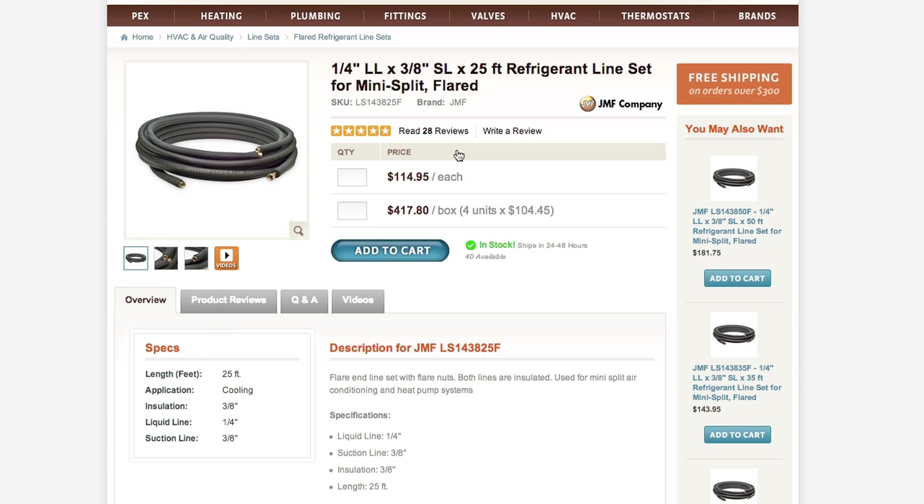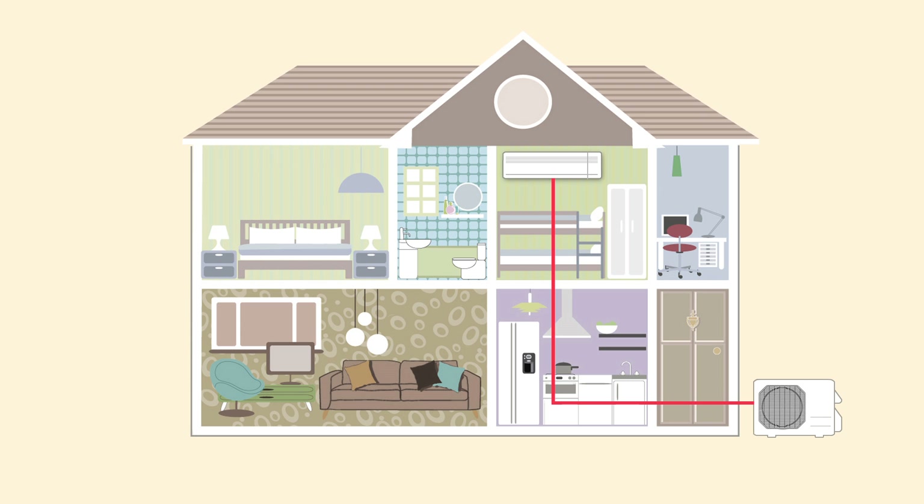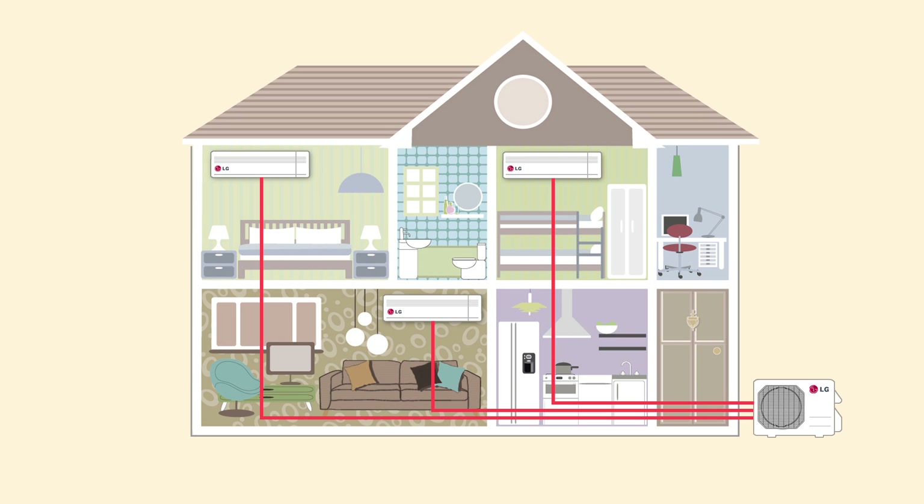This particular unit is a quarter inch liquid line by 3/8 inch suction line by 25 feet. You just need to calculate your length and find the right line set for your installation. In a single zone system you will only need one line set. In a multi zone system you will need one line set for each indoor unit you install.